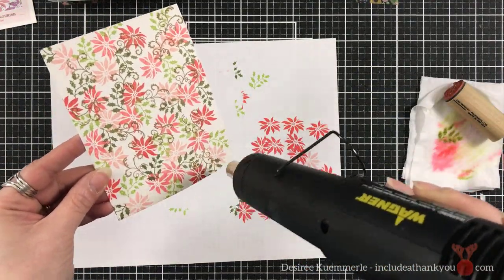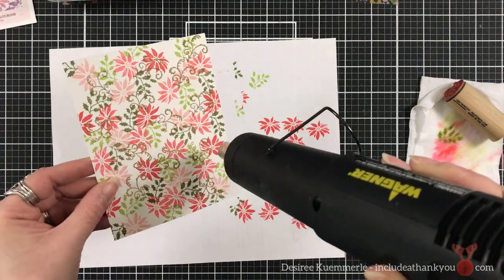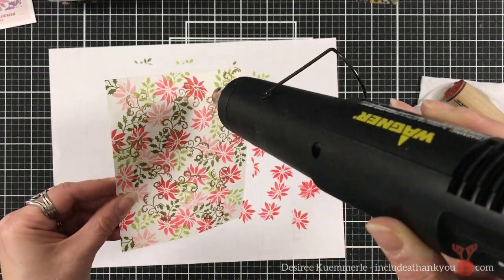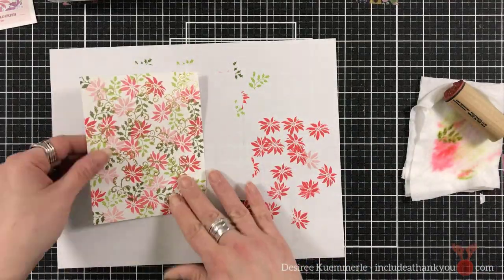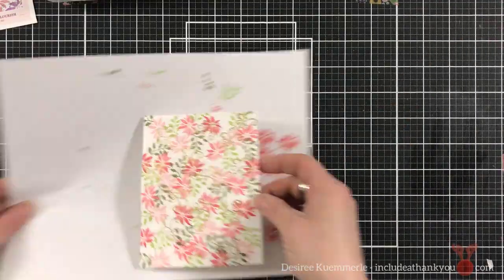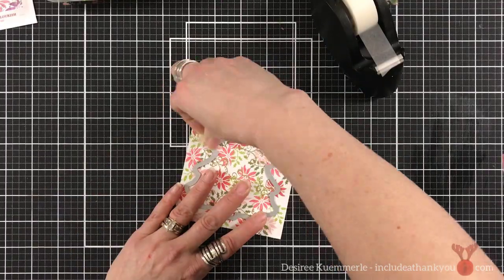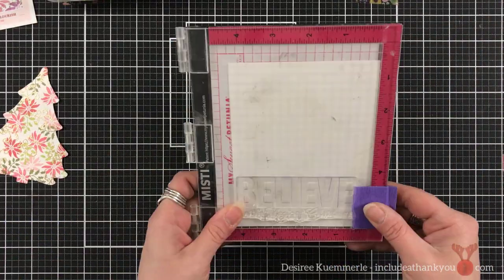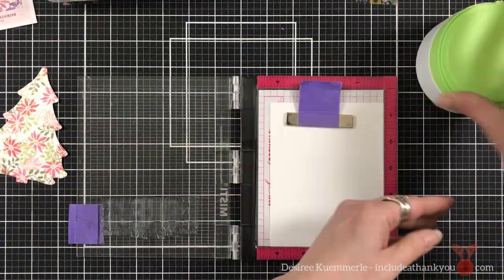The die cuts that I'm going to use are by Sizzix. Now I've had these for a very long time — I'm not even sure what they're called. I believe I'm just going to call them some nested trees, but I do know that they are by Sizzix. It's a set of four, which I think is great. I'm going to use my repositional tape to tape that down and run that through my die cutting machine.